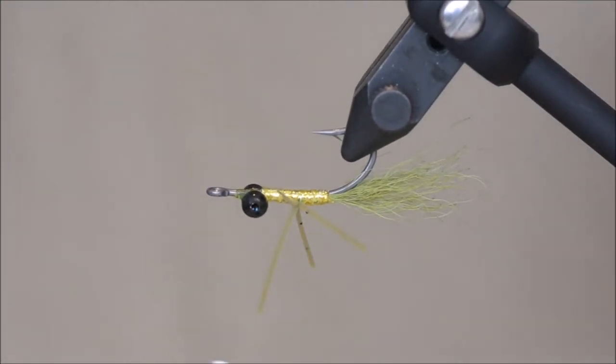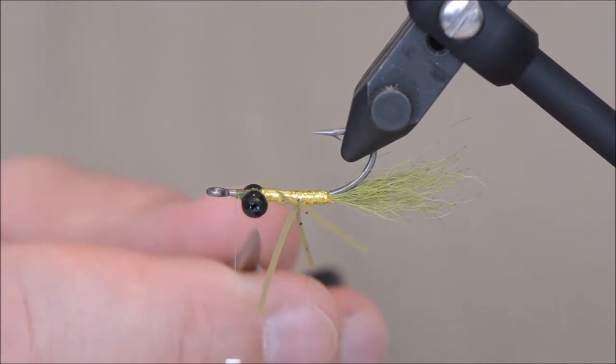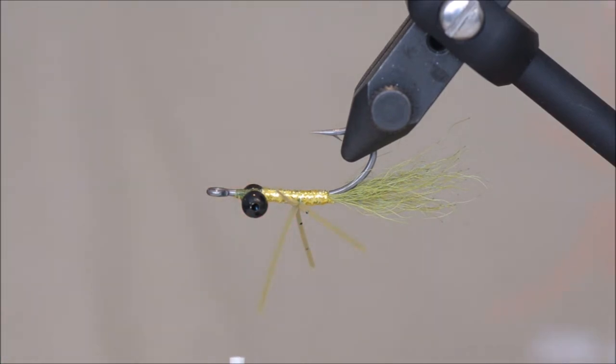I am going to tie the pinion round. The original one uses also something orange underneath to imitate the eggs — I'm going to skip that on this one. And again, for the wing I will be using the same material as for the tail.